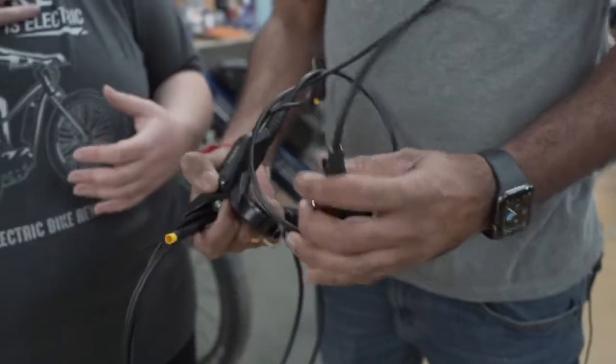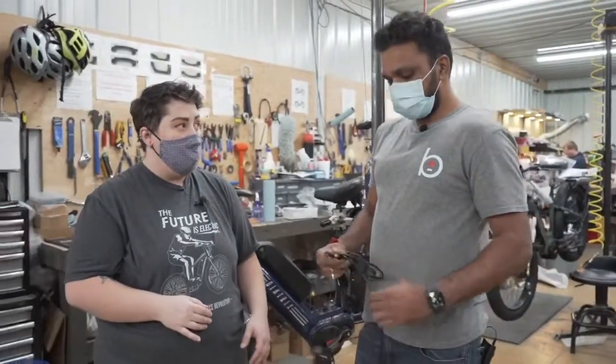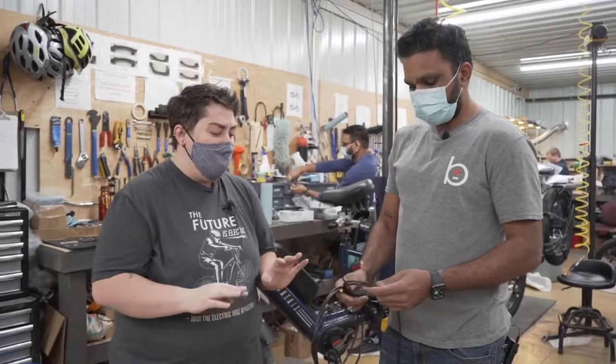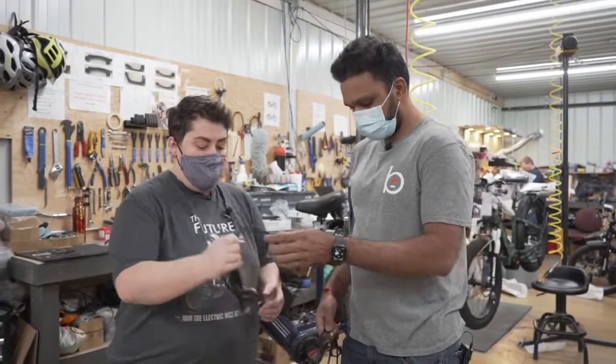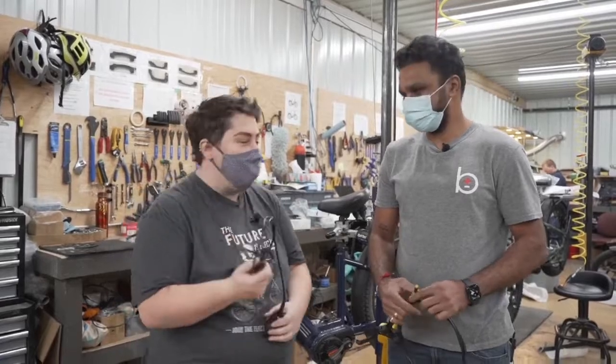Is that something I could do myself or should I take it to a bike shop? I would recommend going to a local bike shop, because it can get kind of messy and tricky, and you need special tools as well. Most customers won't have those tools. So if you need to bleed your brakes, take them to a bike shop.